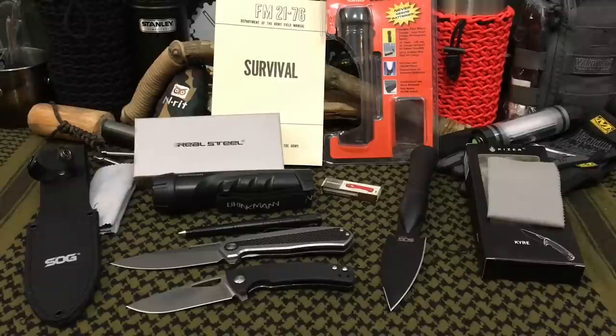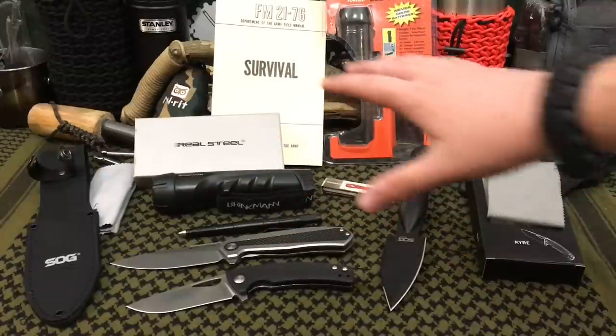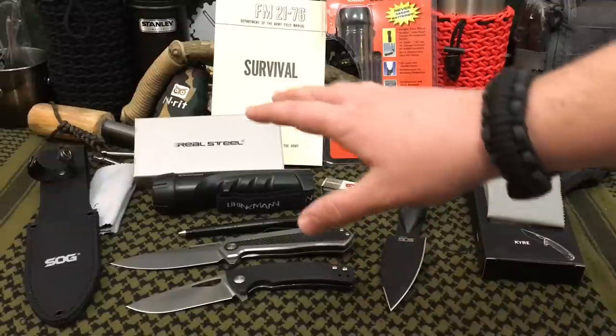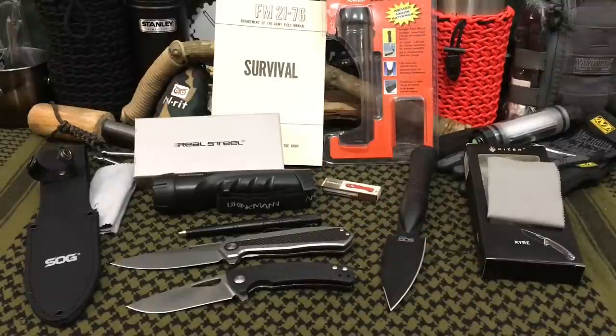Welcome back everybody and thank you for sticking with me. Today we're going to be discussing the Monthly Knife Club for August 2017. Now over the past two months I've done reviews on these and the first one was pretty lackluster, the second one in my opinion was pretty god-awful. So we talked back and forth with the owner, letting them know the feedback I'm getting in the comments and the messages I'm getting on Facebook, and what I would like to see change.